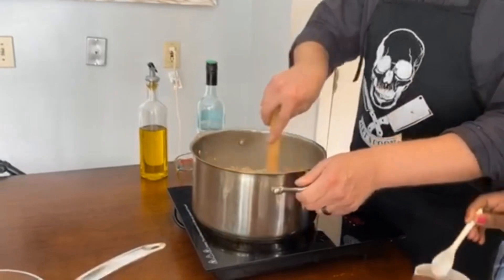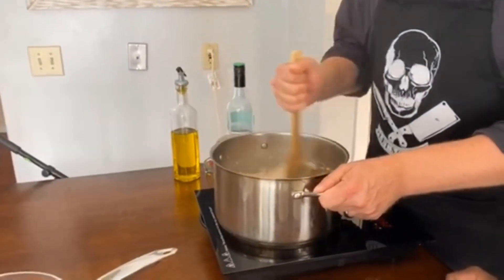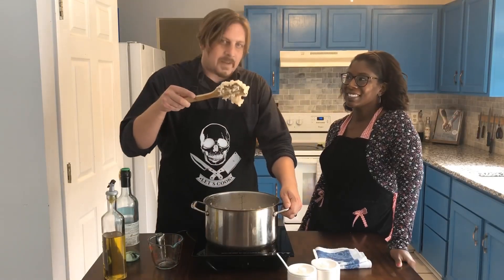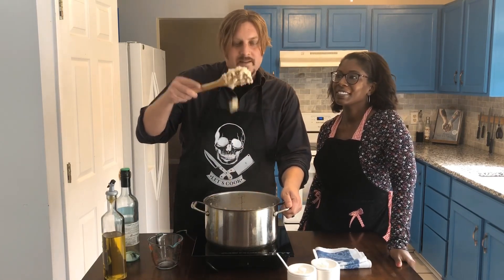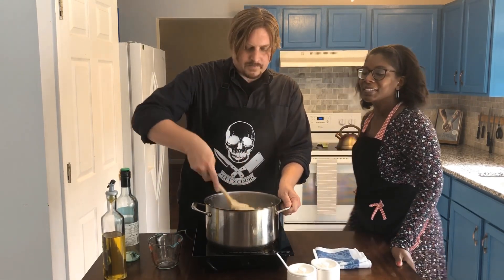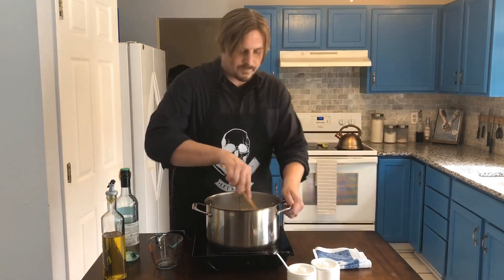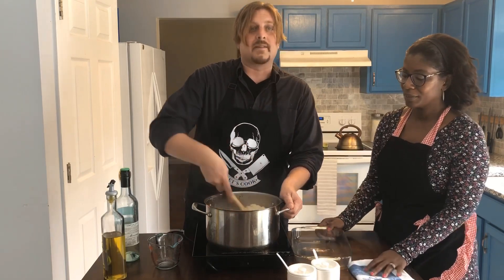You've got to keep stirring this — just constantly mixing it. You got it right where you want it. This is what risotto should look like. What we're gonna do next is transfer it to a baking dish so we can cool it off in the refrigerator. We want it to get to a cool temperature where you can handle it with your hands so you can form it into balls. Then we're gonna deep fry them.